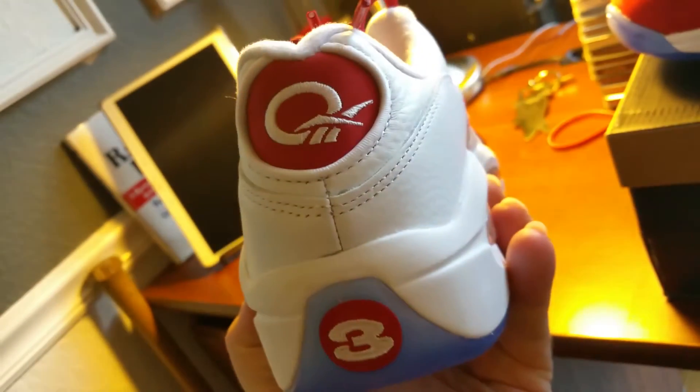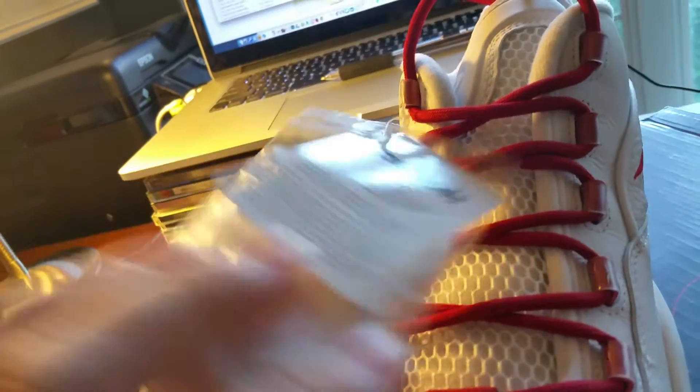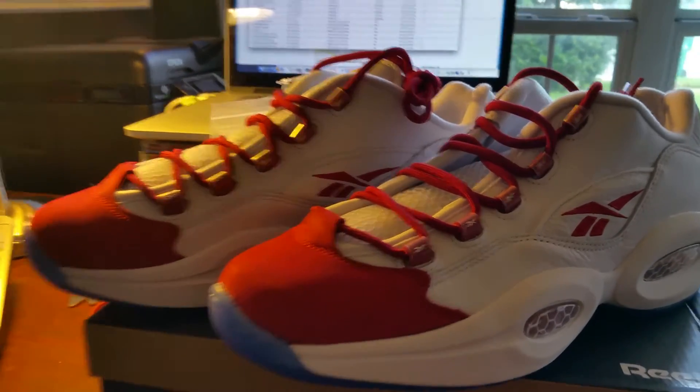The tint of the detail on this is nice too. Very clean. Those hexalite pods on the side — I think those are just for show. I think the main one is still on the bottom. But yeah, definitely a dope shoe. Great summer shoe.